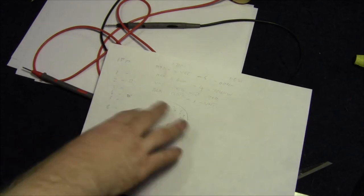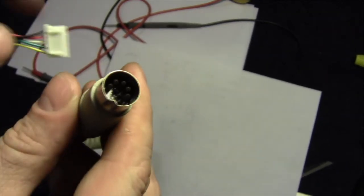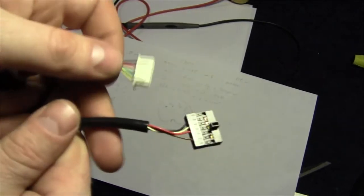Once I'd found out what those pinouts were, I was then able to find out on the new cable which wires lead to which pins. So I now know how to match the two up. What I'm going to do is cut the end off the donor cable, match the wires up, and solder this onto the end of these wires. You'll see in a minute when I've done that — be right back.